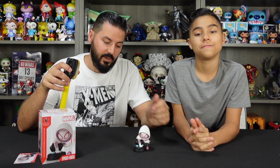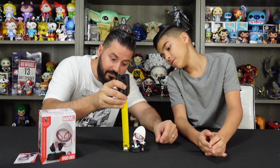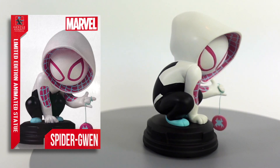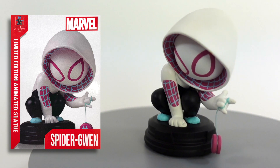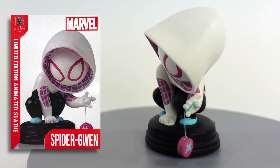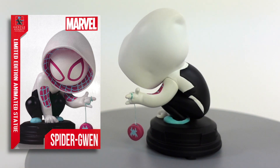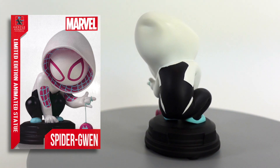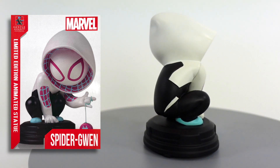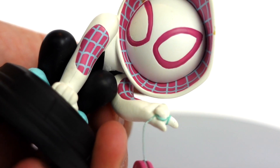These figures are actually pretty small in size. If we measure her, she measures about three and a half inches. You can see the sculpt on this is really minimal — there's not a whole lot of detail in the body. I like how they did it so the yo-yo is using actual thread and they have this cool design on the inside with the spider webs. It's a cute little Spider-Gwen statue. She looks like a little toddler with a big head, real minimal paint job and sculpt. Overall this is a great figure.